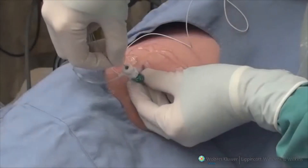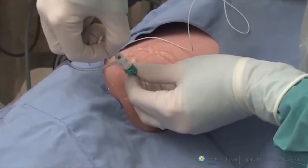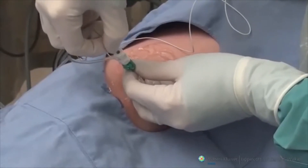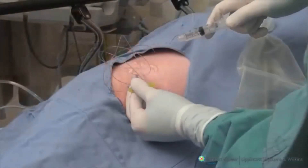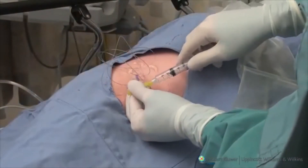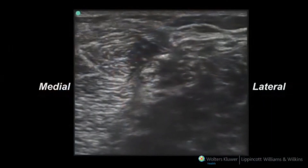A catheter can be threaded through the needle while the tip is still between the peroneal and tibial nerves. It is advisable to advance the catheter further while the needle is slowly being withdrawn. Catheter tip position can be confirmed by injecting through it and observing spread of solution under ultrasound guidance.